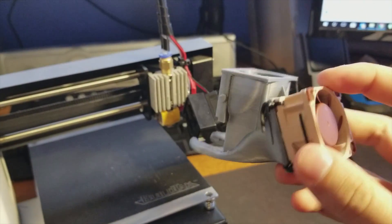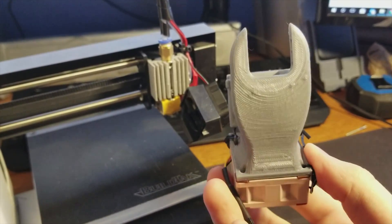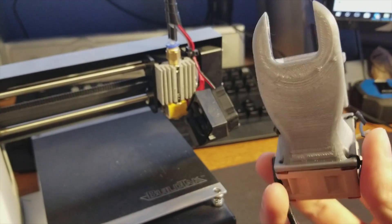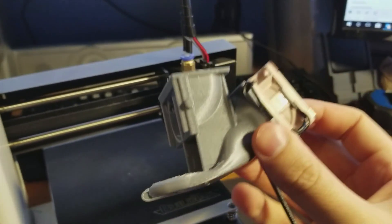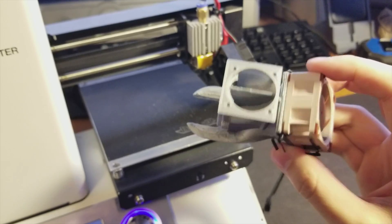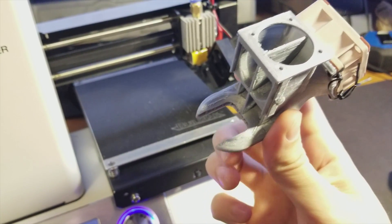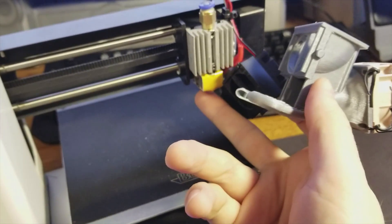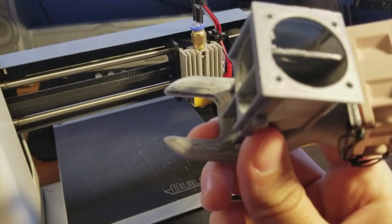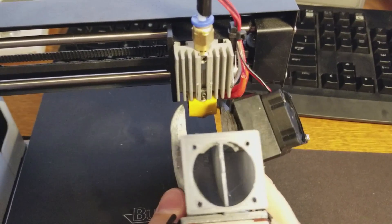This is the new shroud. It's not my original design — I pulled the original design off Thingiverse and I'll link it in the description below, but I did remix it. The original design had a bottom portion that came all the way around with just a little hole at the bottom, but that didn't fit around the hot end.